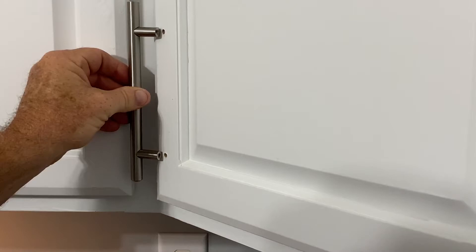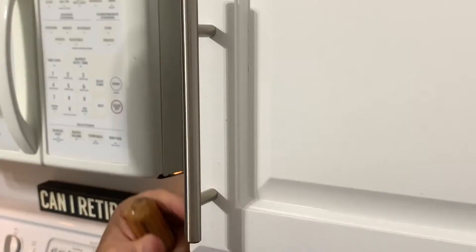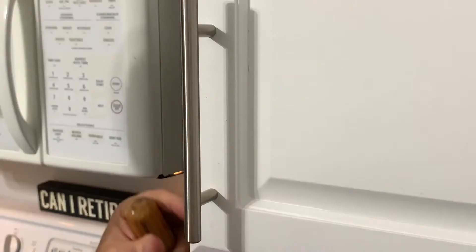And now that handle should line up perfectly on those holes — and it does. There it is. It's done. A perfect install.